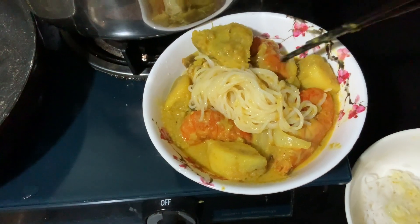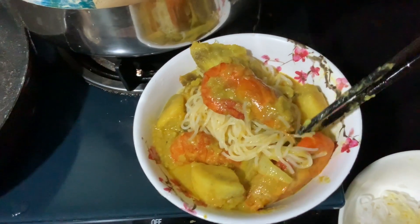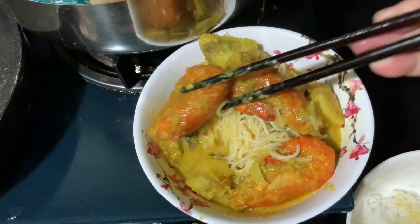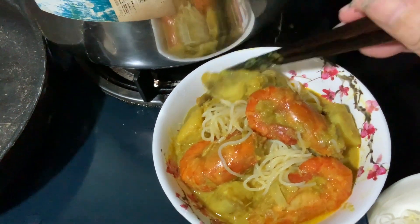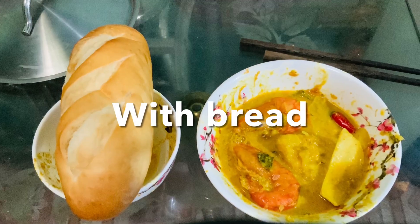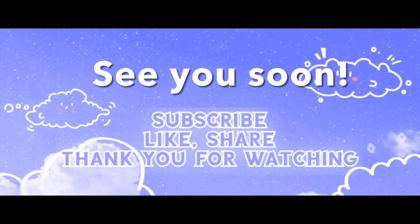Because the prawns are big and beautiful, you need to show them off, so I place them right on top. And that's it — you are ready to devour! Or if you prefer to eat with bread, make a bowl of curry and dip the bread into it. Thank you for watching. Bye-bye!